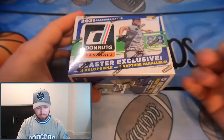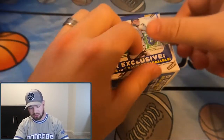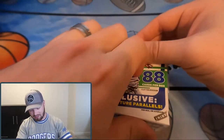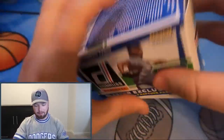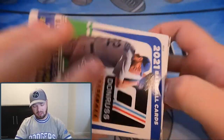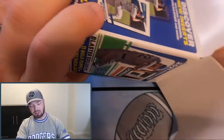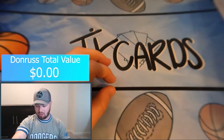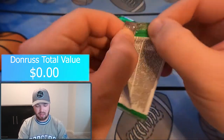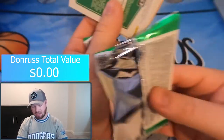Next we'll jump right into Donruss Baseball. In this one we're guaranteed a hollow — a purple — in every pack and five Raptures, which is the insert parallel. Those insert parallels can be any color; anything that's not the Diamond is going to be a numbered card.